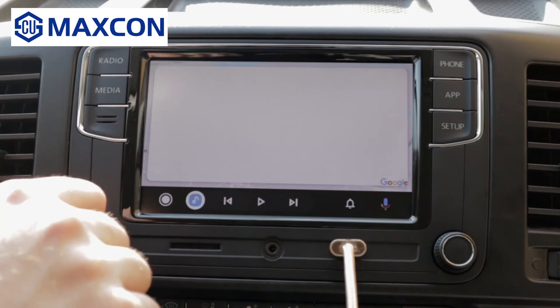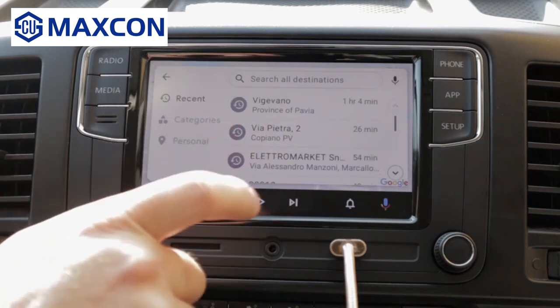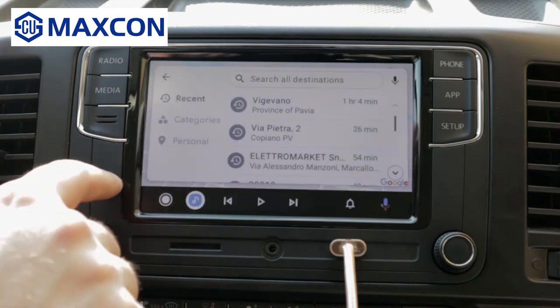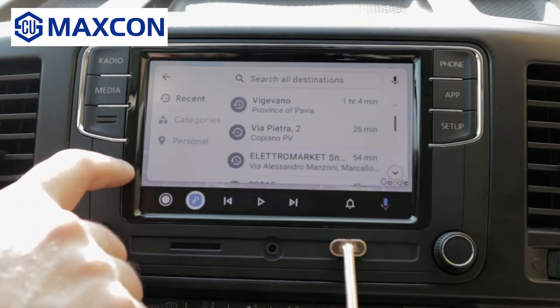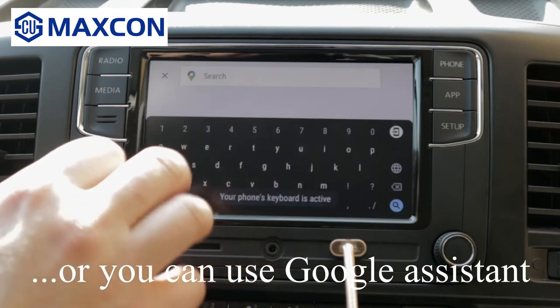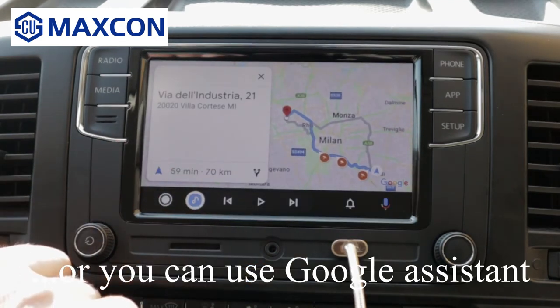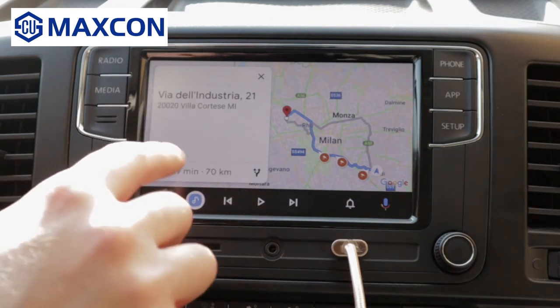Here you can type an address, you can select from your contacts — my contacts have been imported. You can select from your history of locations, or you can type a new location. As you can see, it found the route and you press here.